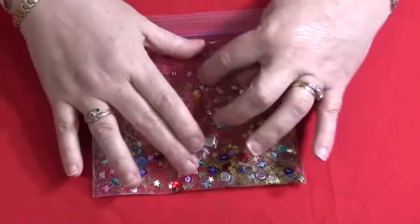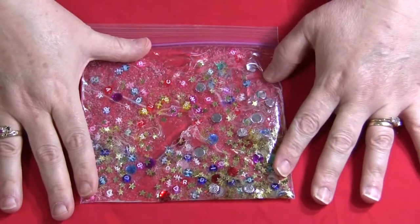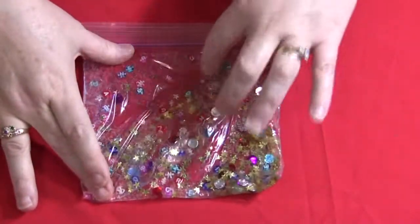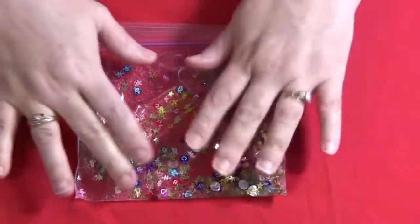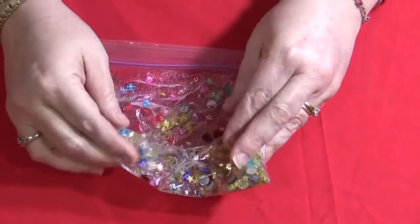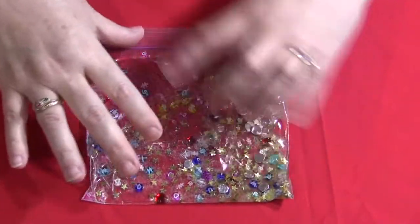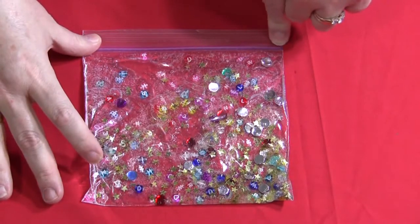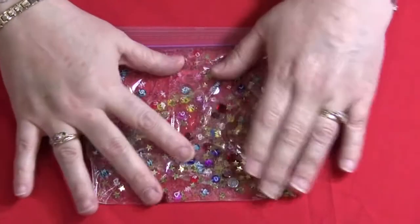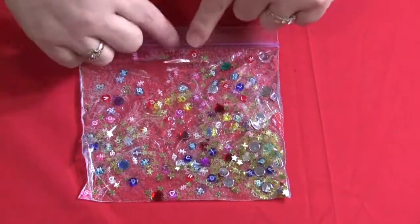I do recommend that this be a tabletop activity so the children can lay it flat on the table and have a hard surface and easily move the objects around. Whereas if they had it in their lap or on the floor, you take a chance of the children squishing it, popping it, or using too much force on it, and the gel would leak out. I do recommend that if you're using very young children, you maybe put a little bit of extra glue on here to secure the bag more rather than just closing it.